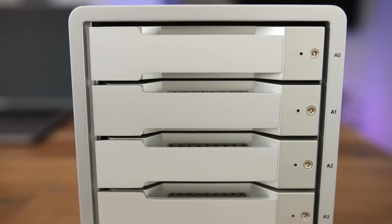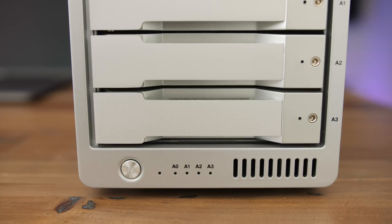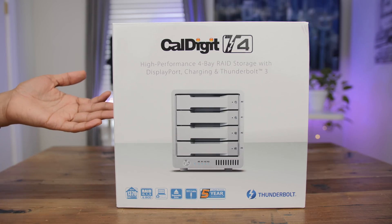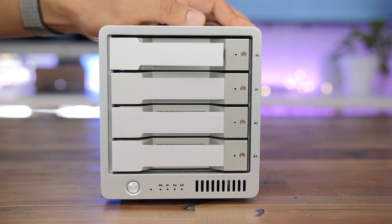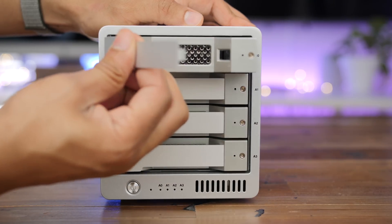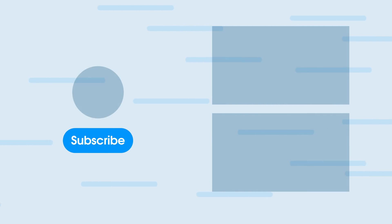Ladies and gentlemen, check out the full post over at 9to5Mac for more details. But I have to be honest — it's definitely not going to be for everybody. Not only is it pricey, but you can't easily add your own drives, or at least they strongly warn against it. It does come with a five-year warranty on the enclosure and a three-year warranty on the drives. If you need reliable direct-attached storage that you can just set and forget, you may want to consider the T4. Let me know what you think in the comments. This is Jeff with 9to5Mac.